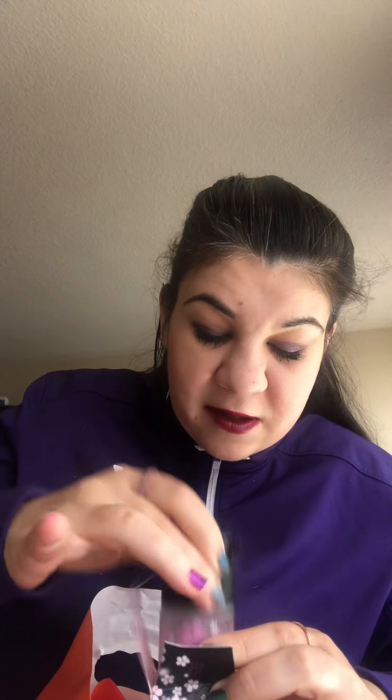Then I got a lot of stuff — I got the MAC Fix Plus in the Cherry Bloom collection. I have to try this and oh my gosh, I was so lucky, this was the last one on the shelf. I also got the MAC Glow Play Lip Balm in the Cherry Bloom collection — this is such a beautiful color, let me show you guys. It looks like this, it's so pretty. And from the same Cherry Bloom collection — it is so beautiful, I love the color. It looks like it's so, so pretty.